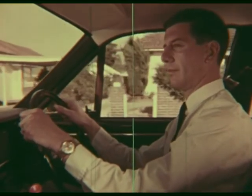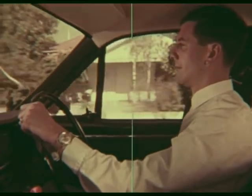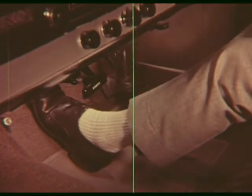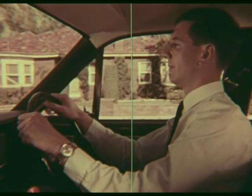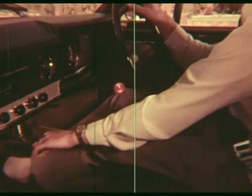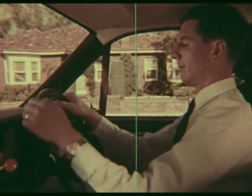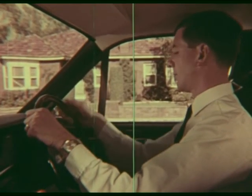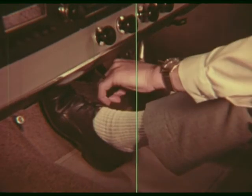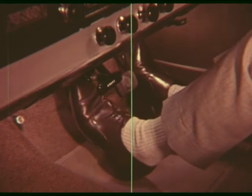We stop the car again, this time using the foot brake. We make sure the road behind is clear and give a signal if required. At very low speeds in first gear, the clutch can be pressed before the brake pedal is applied. As we shall not move off again immediately, the handbrake is applied, the gear lever is moved to neutral, and the feet can be taken off the clutch and brake pedals. We go through the routine again: clutch, gear, check behind, signal, handbrake. Release clutch and at the same time accelerate gently. Remove foot from clutch completely.